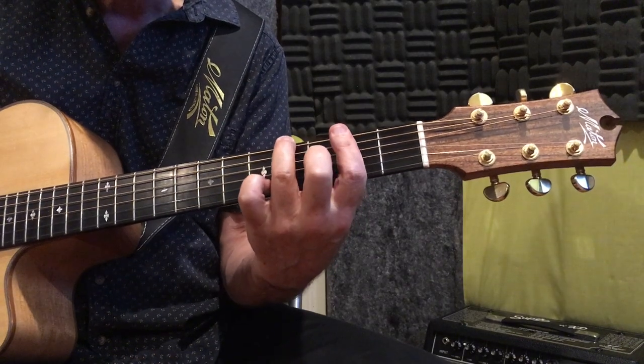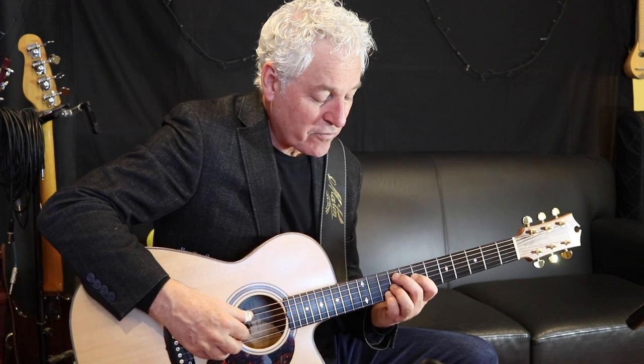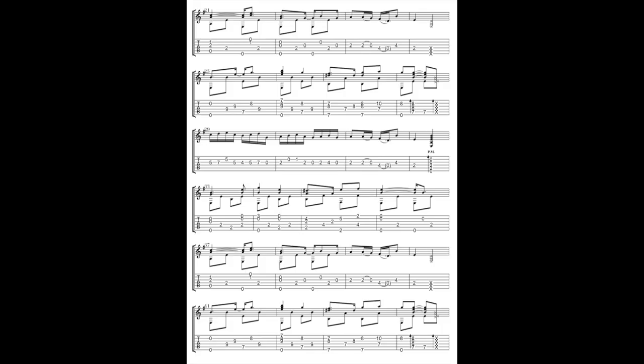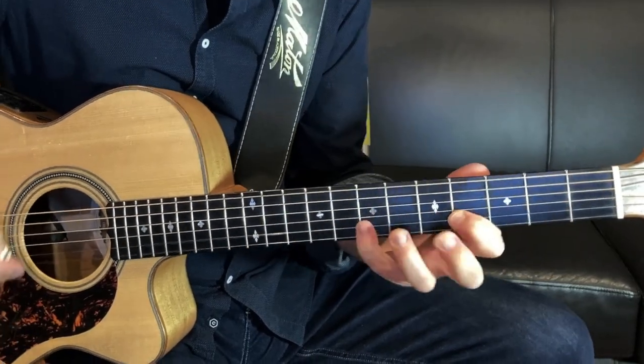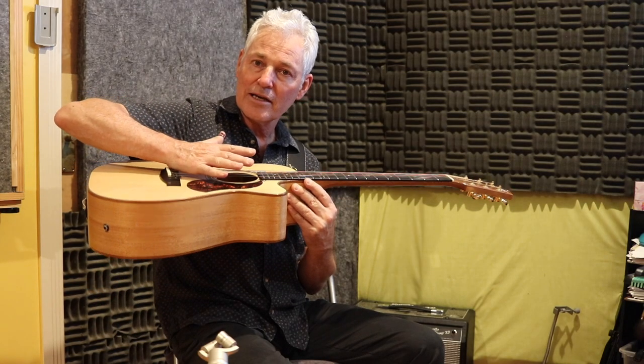I've been creating a series of video lessons where I break down each tune into bite-sized chunks and take you through them step by step, nice and slow. Each lesson includes a full performance of the piece and you'll also receive a beautifully scored and highly detailed notation with tab. Each piece is filmed with two cameras and there are plenty of close-ups with a focus on the details that help bring music to life on the guitar.